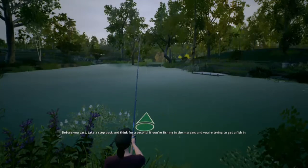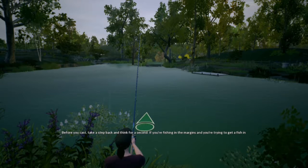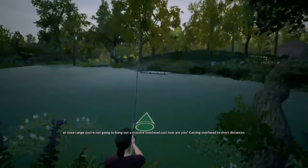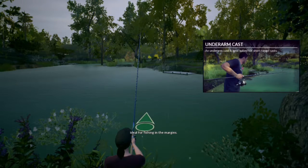Walk up to the edge of the lake and cast out. Think for a second — if you're fishing in the margins and trying to get a fish in at close range, you're not going to bang out a massive overhead cast. Casting overhead to short distances is not the way to go. Instead, you want to change your casting stance to an underarm cast.